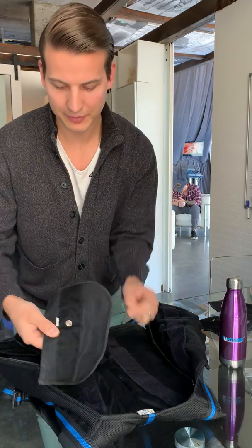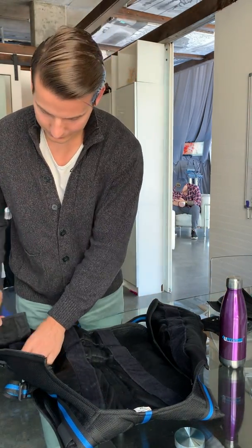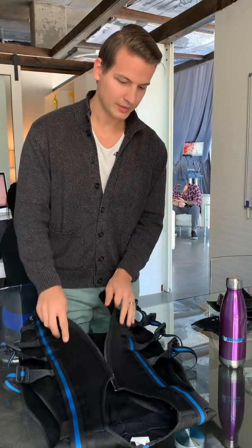If the cable is still in it, you have to disconnect it from here. I took it out because I washed it in the washer — you can actually wash it in the washer, but don't put it in the dryer, and make sure to remove the cables first.